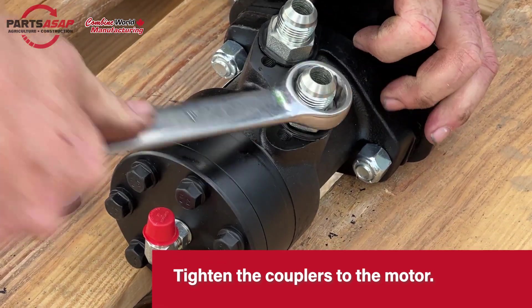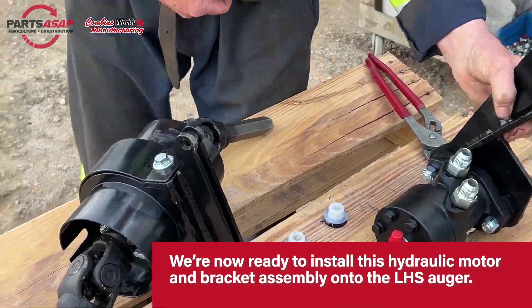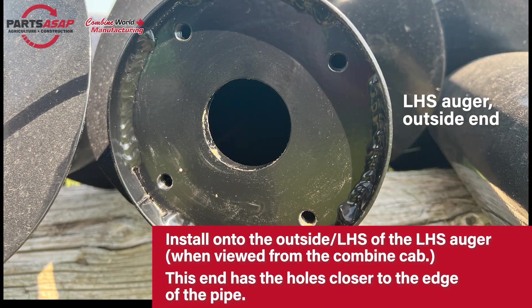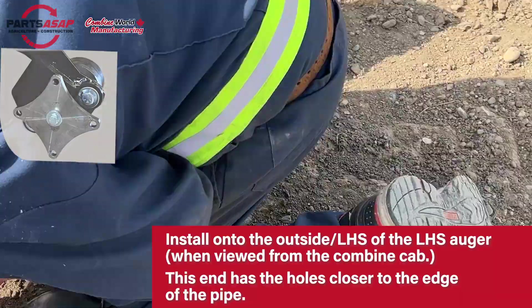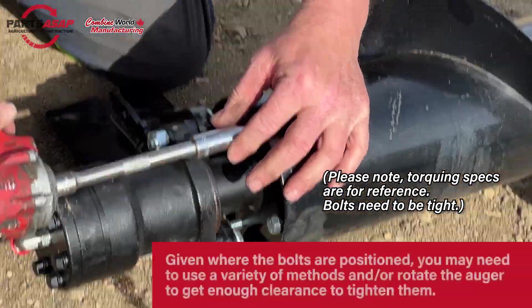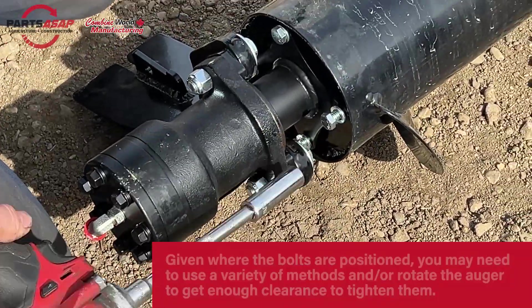This is the drive side, so from the cab, this is going to go on your left. Once we've got that nice and secure, we're going to go ahead and install it onto the left-hand side auger. You can tell the two apart because the holes at the end are closer to the edge on the left-hand side auger — that also matches with the diamond plate at the end of the motor and bracket assembly. These are the smaller bolts that have the spring washers on them. Because of the bracket and motor assembly being a little awkward, you'll probably have to spin it around a bit to get at everything. Some you'll be able to use power tools on and some you'll just have to do by hand.